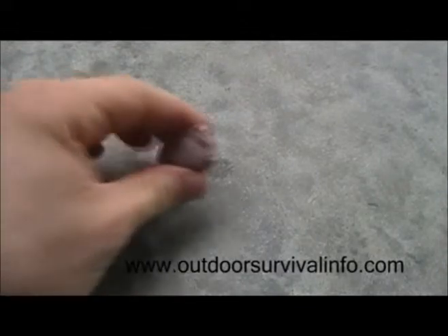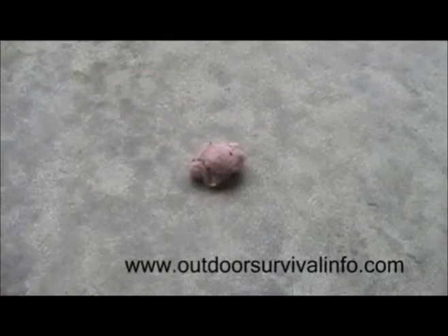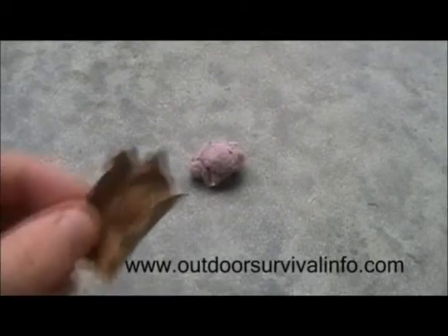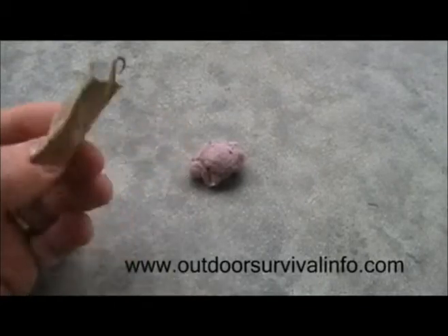That's my daughter off camera — she's helping me out. Let's take another piece of lint. And I have right here a piece of dried leaf I just broke off.